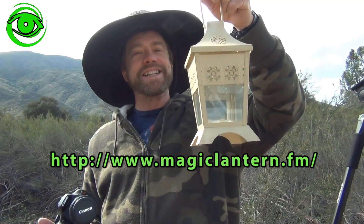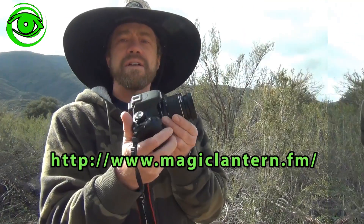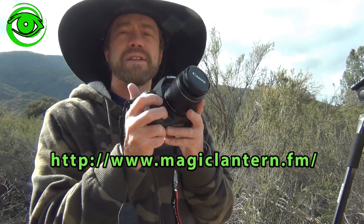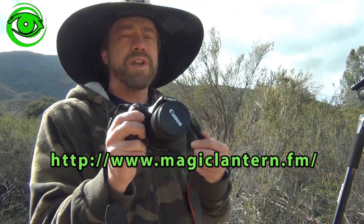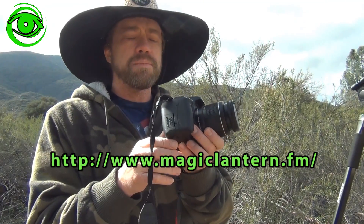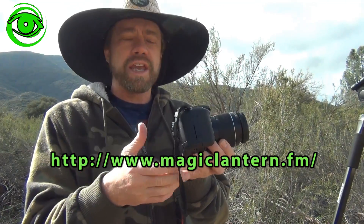I discovered something called Magic Lantern. The camera I have right now is a Canon T2i, and the Magic Lantern software will fit on a whole variety of different Canon cameras, so it will probably work on your Canon camera as well.